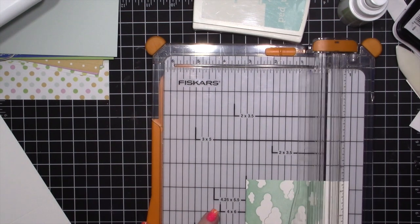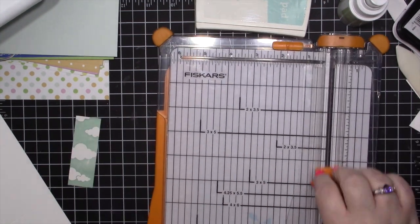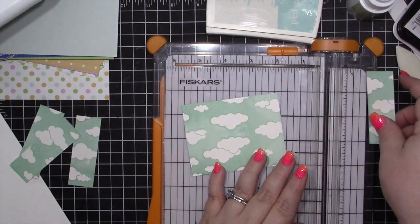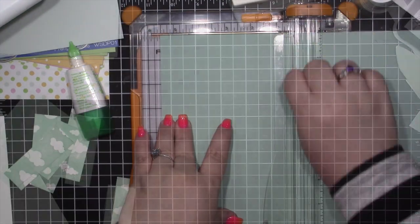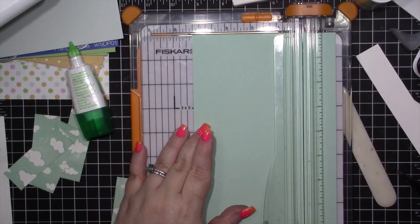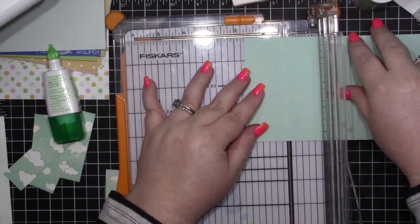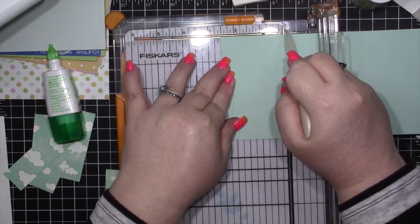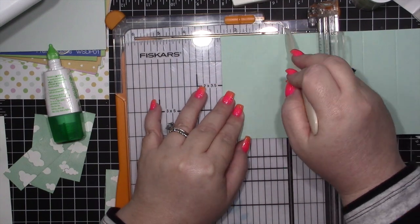I'm cutting it down to the size of the stamp, then cutting four pieces at one inch, and one piece at two and five-eighths by four. I've also cut my card base — this is Pool Party cardstock — down to four and a quarter by eight, and I'm scoring it at one and one-quarter and two and a half on each side.